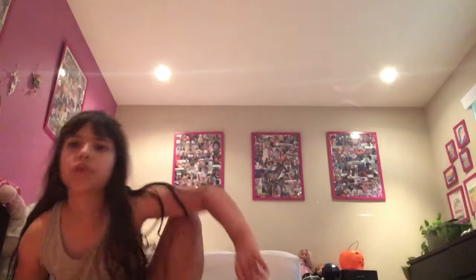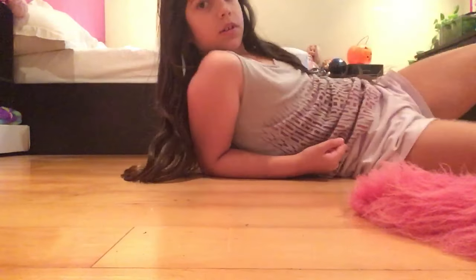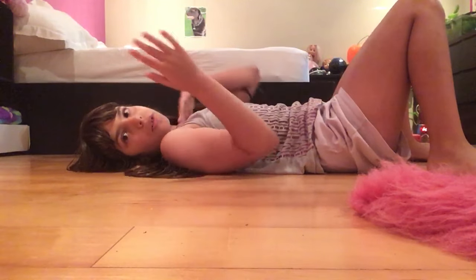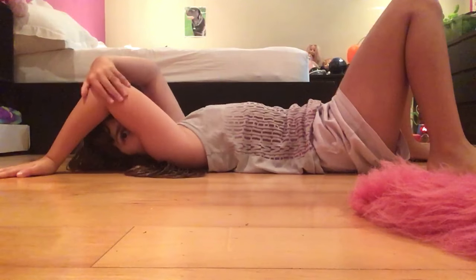Next, you're going to push up into a bridge — not a back bend, just a bridge. If you guys want to watch how to do a back bend, it's on the YouTube channel. I think it was the first gymnastics video I ever posted on the channel.